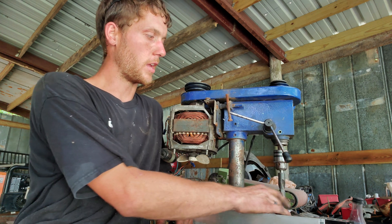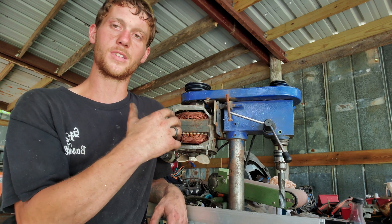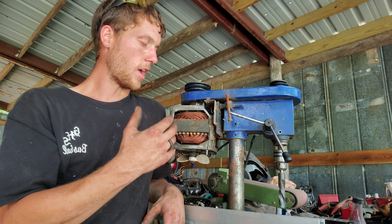I put a really nice chuck on there. The motor was just driving me crazy because every time I'd go to drill and push down on it, it would stop. It's the most annoying thing when all you want to do is drill something and your drill keeps stopping.